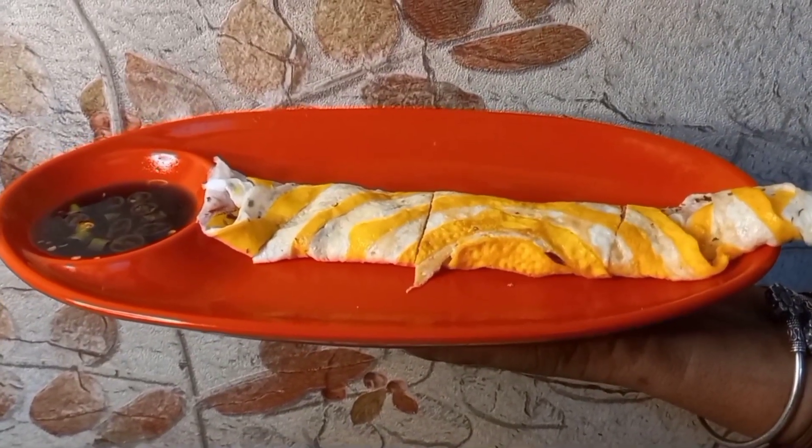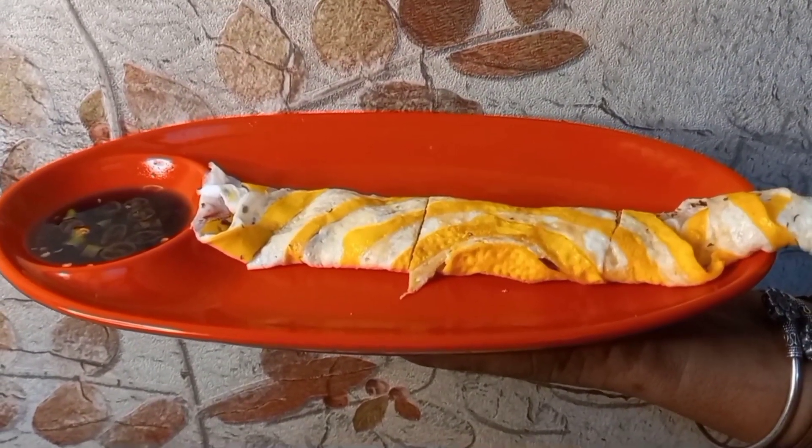Hello friends! Let's see a swirl egg omelet. Let's see a video.